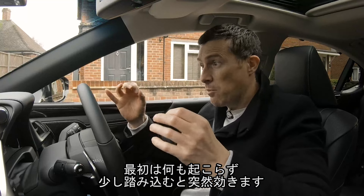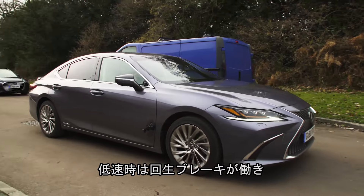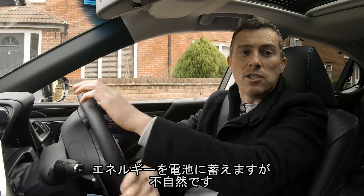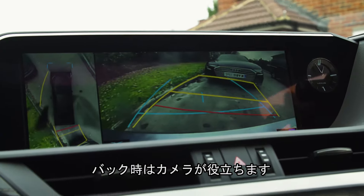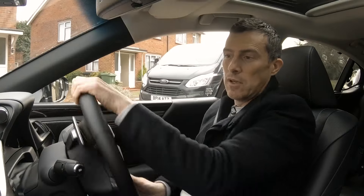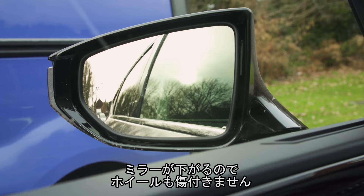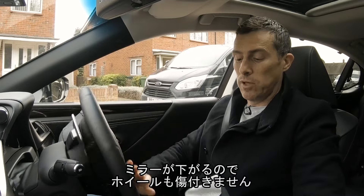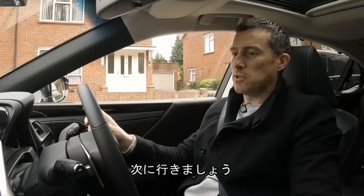I think part of that is to do with the regenerative braking — as you slow, the brakes recoup lost energy and put it into the battery, so they just don't feel that natural. When it comes to parking, the reversing camera really does help and the steering's nice and light. Visibility's all right too — I like the fact that the door mirror drops down slightly so you can see the kerb, so hopefully I won't curb the wheels. It's actually quite an easy car to park.